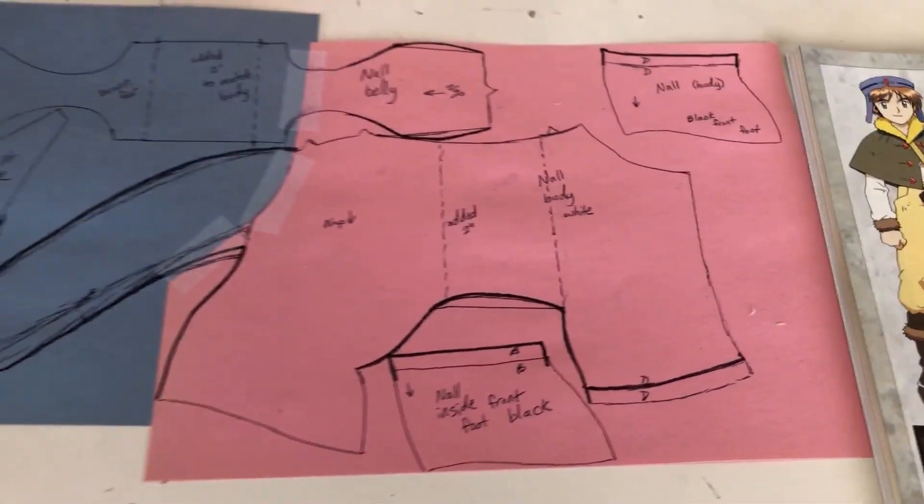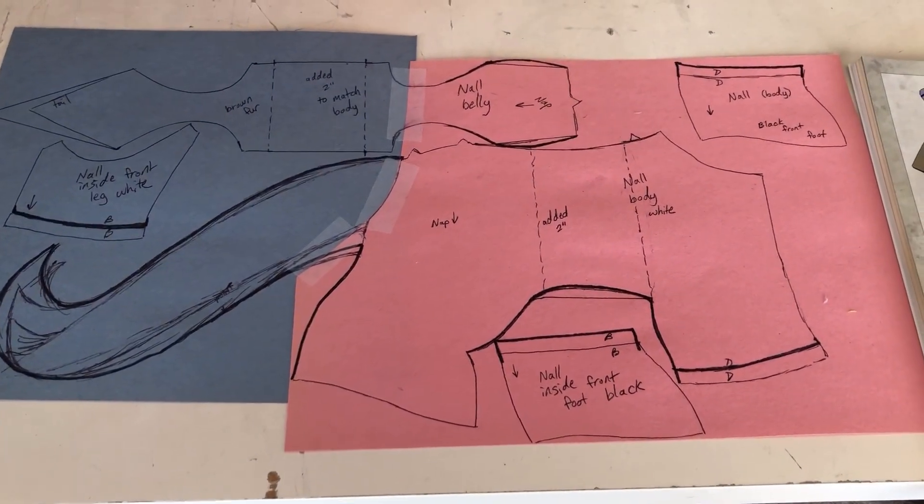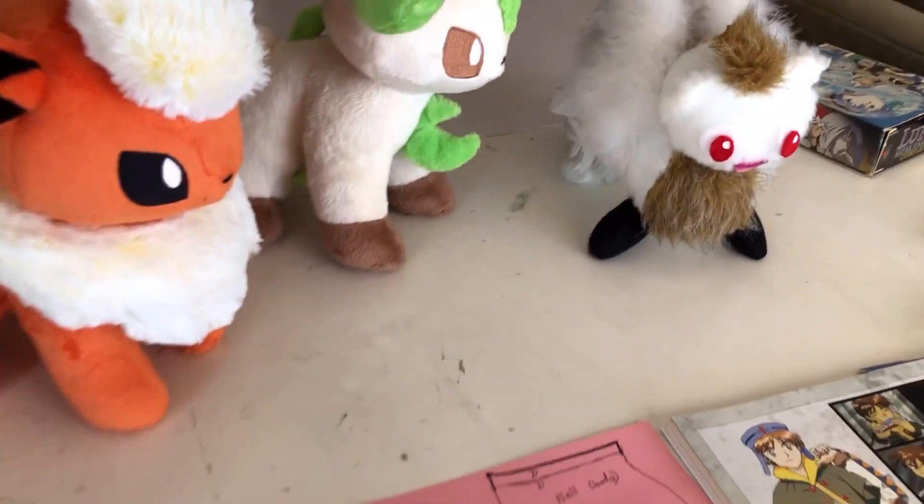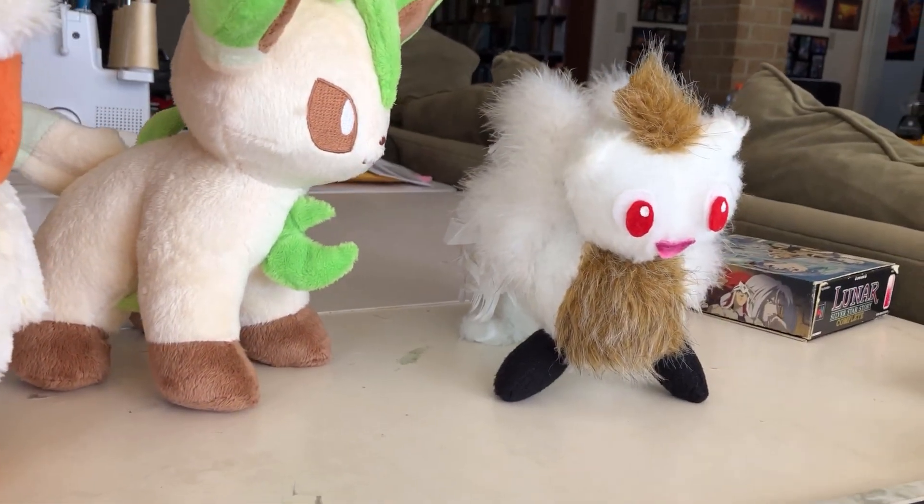So this is my plan of attack — these are my rough sketches for pattern pieces. I hope you'll follow me along on this plush making journey as I attempt to remake Gnaul.